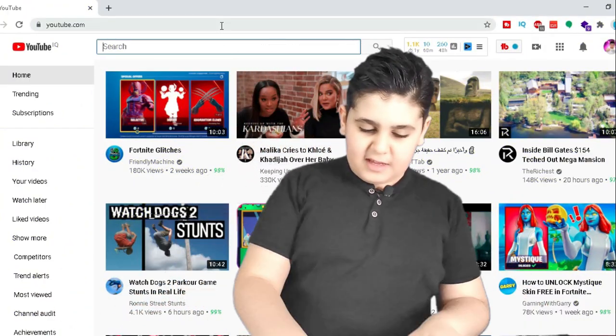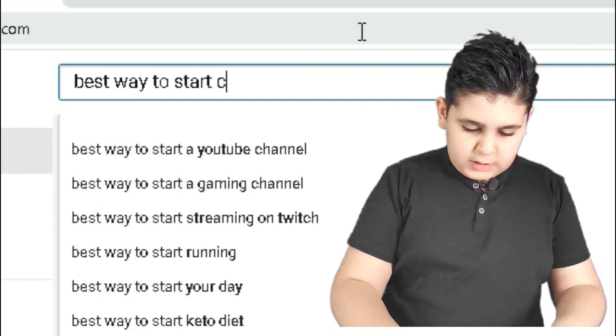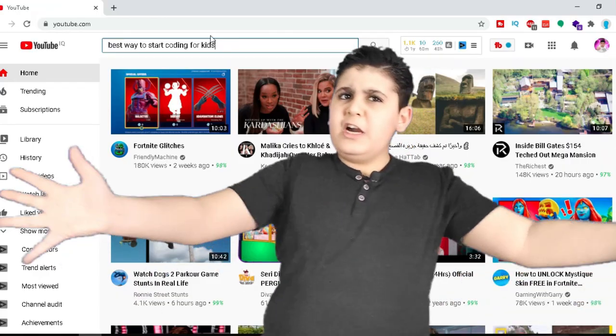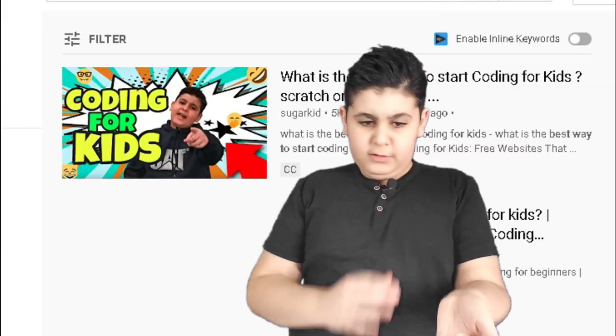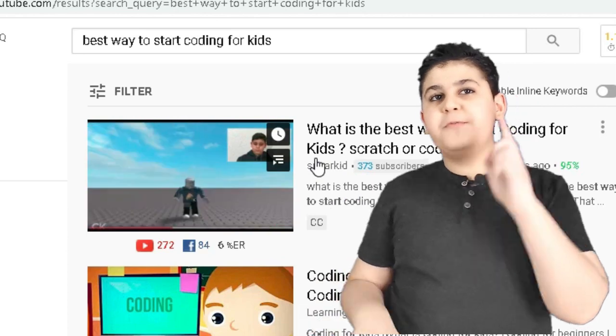Go to YouTube and type 'best way to start coding for kids' or 'coding for kids'. Can you guys please type that on YouTube, then press enter? And hey, guess what — I'm first in the world, on top of the leaderboard.